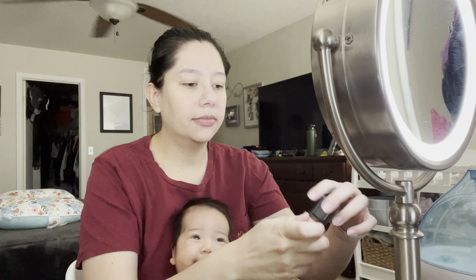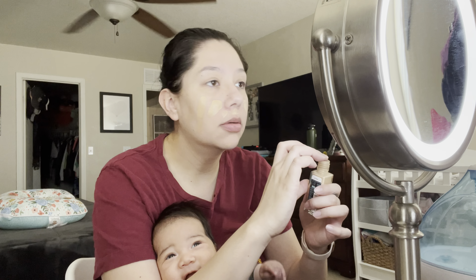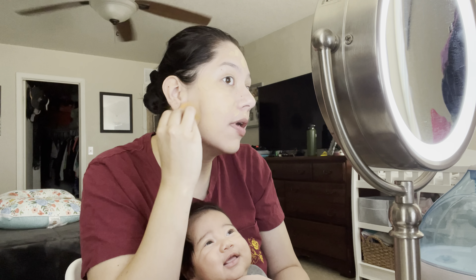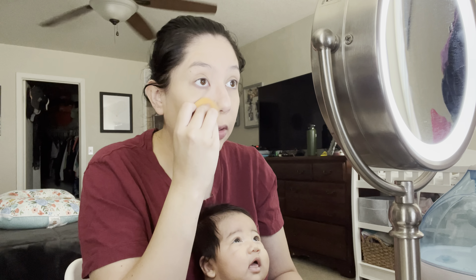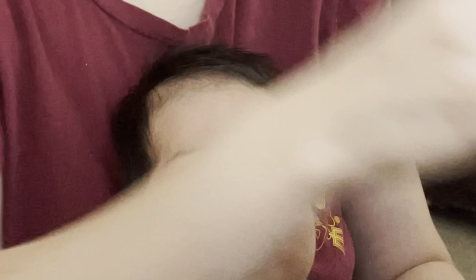And of course, Maybelline Fit Me — staple. I'm just gonna put it all over my skin. I'm not going for like a full coverage beat face right now. I'm just trying to look presentable, not haggard. And then this foundation always gets it done. I'm very intrigued by the light right now — this mirror light coming in clutch. Moving on to concealer.